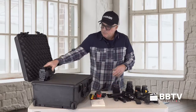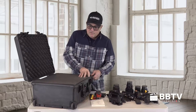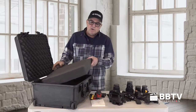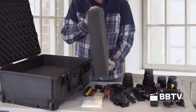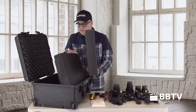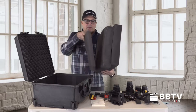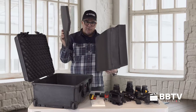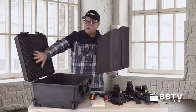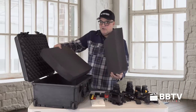We aren't going to make any marks on it until we know depth and where we want the equipment. This is three-inch thick foam, and I have multiple layers — two layers — and then a bottom layer. We won't cut into the bottom layer or the top layer. The only layers we'll cut into are these two middle layers here.